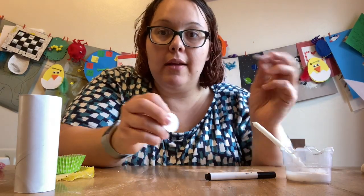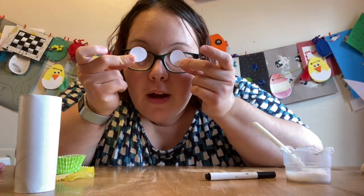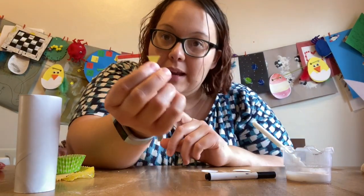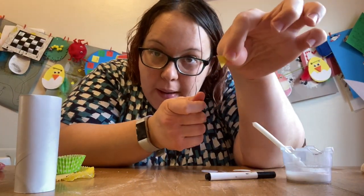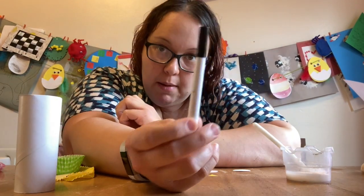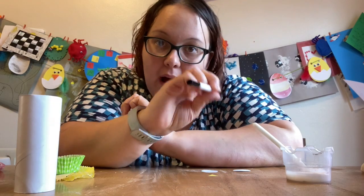You will also need two pieces of paper cut into circles. And you will also need a little teeny weeny beaky bit of yellow paper — my little beaky bit of yellow paper! And you also need a pen for drawing your owly eyes on your paper.